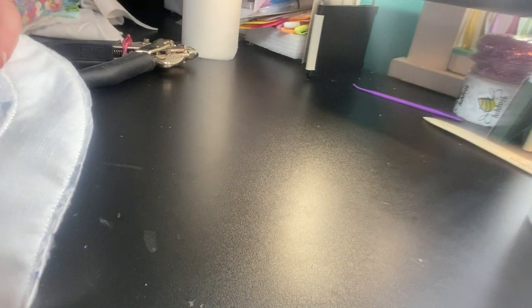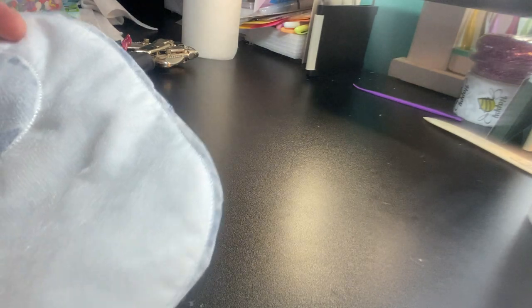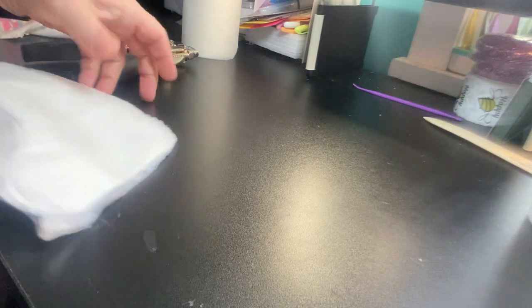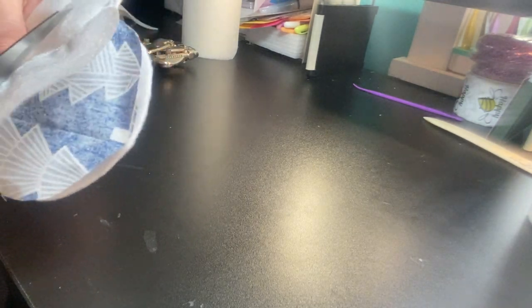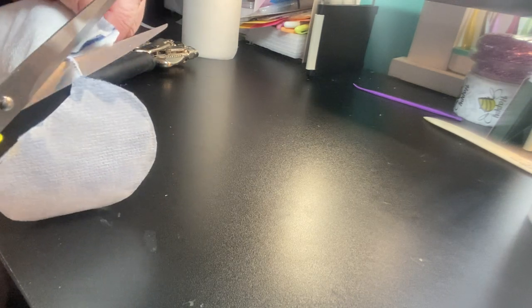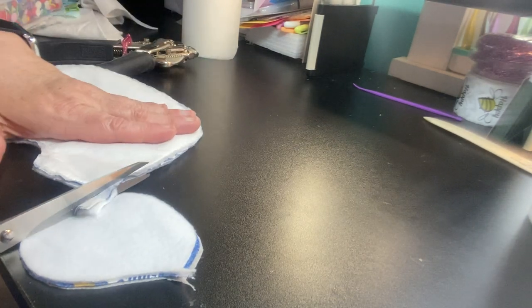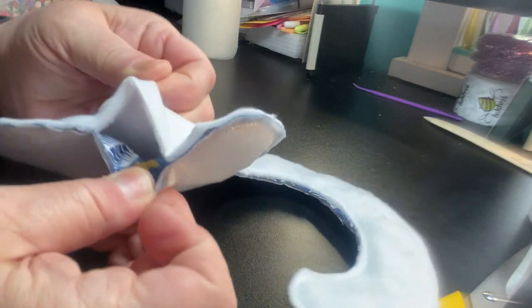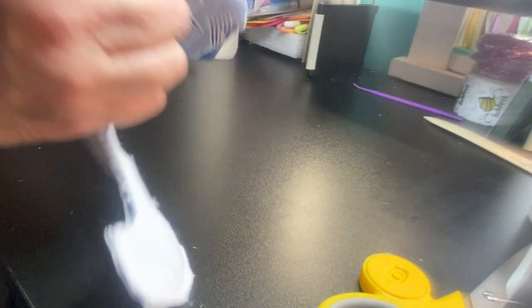I'm going to cut around that neck area. I would take more time when I'm doing this normally, but I just want to show you how quick and simple these bibs can be. What you have left is this. Where that opening is, you're going to take this and turn it right side out. Someone sent me a turning tool and I should really dig it out because that would help immensely - the hardest part is this little neck, it's just a little tedious.